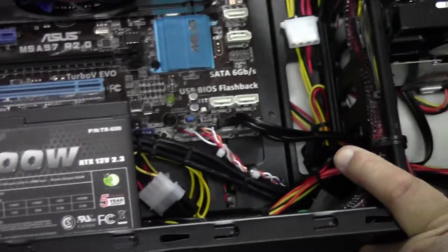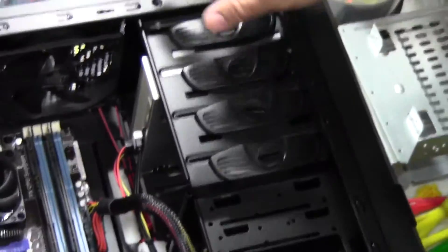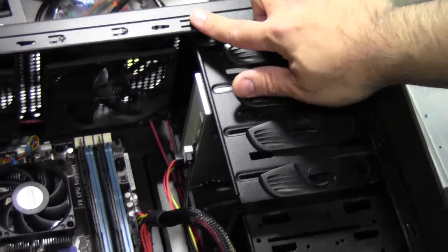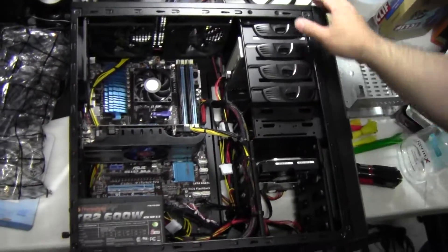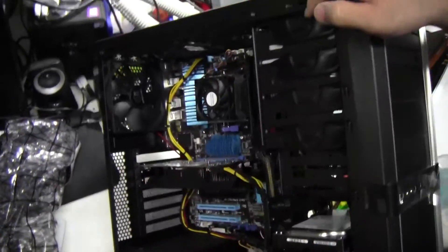We have a Thermaltake TR 600 watt PSU and a one terabyte Toshiba hard drive, one DVD burner. This has Windows 8 Home Premium installed, and it's all in a Diablotek case.